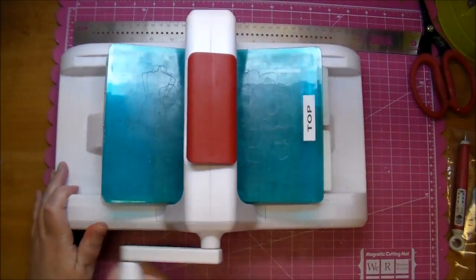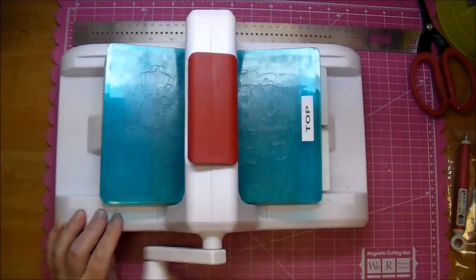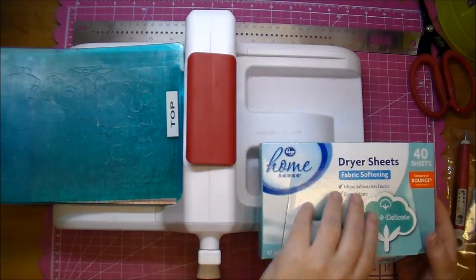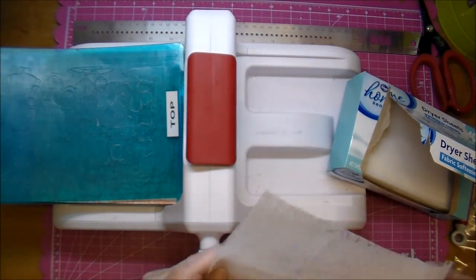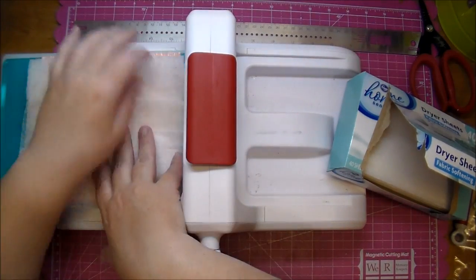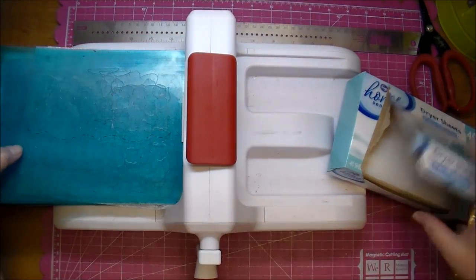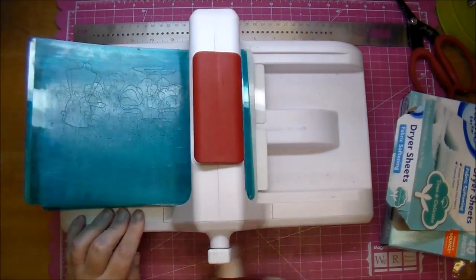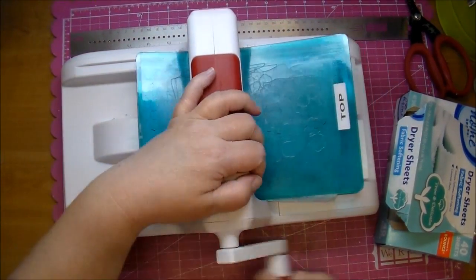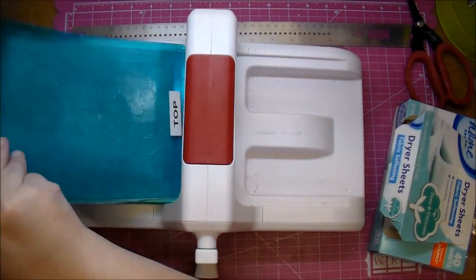I'm running that through a couple of times because Graphic 45 is a thick paper. What I also want to do — because it's an intricate die — is use some dryer sheets. I'm using about four different pieces, folding them in half and making sure they cover the entire die. I'll run that through a couple of times; it's pretty tight going through, but it'll get most of the decorative pieces out for me.